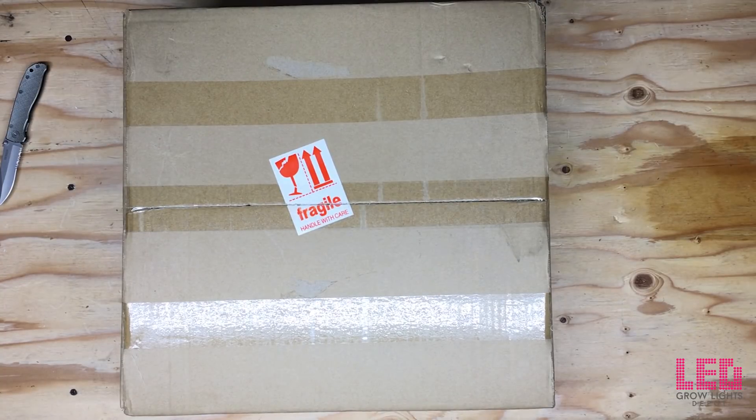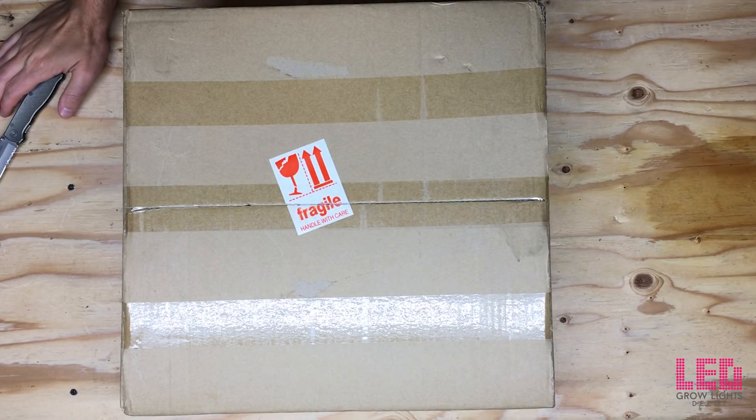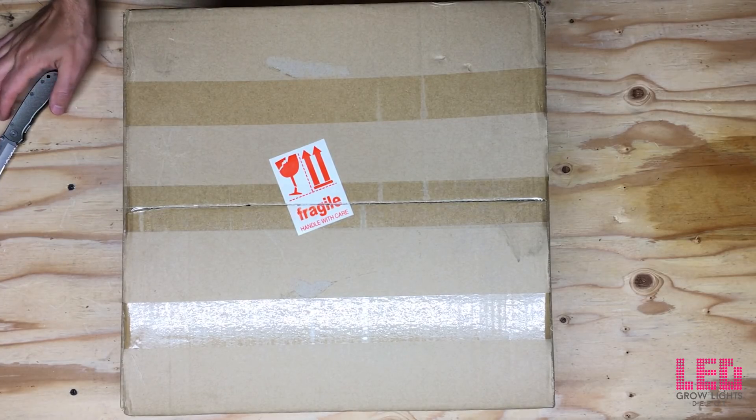Hey again, it's Eric from LED Grow Lights Depot. Today I'm going to unbox, review, and PAR test the Mars Hydro Mars 2 400 LED grow light.